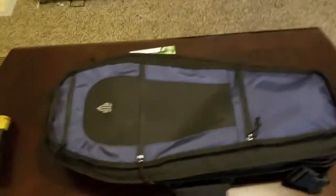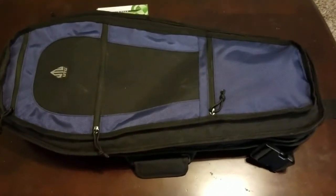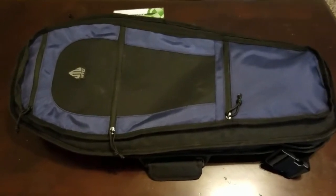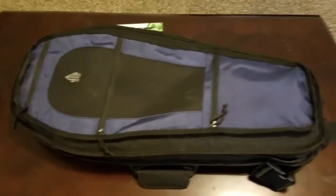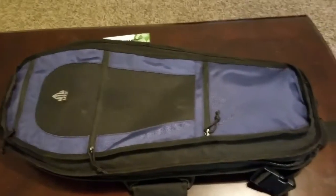Especially if you live in an apartment or anything like that and you just don't particularly want people knowing that you're carrying guns back to your car — this bag doesn't scream gun bag. It looks like maybe you've got a camping backpack or something like that. It does have UTG on there, and some people may know what that is, some people may not.